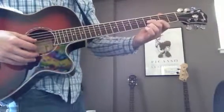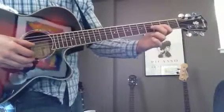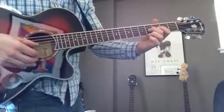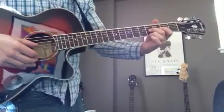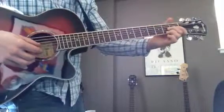For the intro of 'I've Just Seen a Face,' you start on the 4th fret with your middle finger on the G string and your ring finger on the E string, and you slide up.